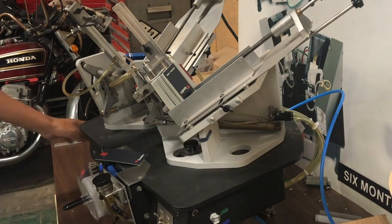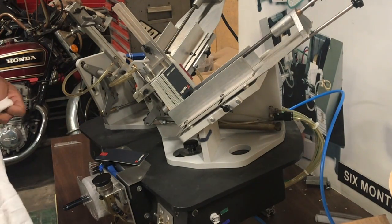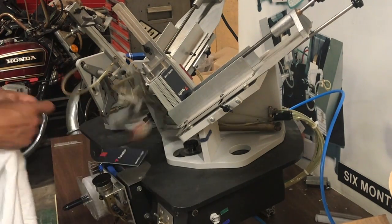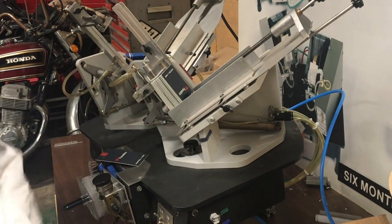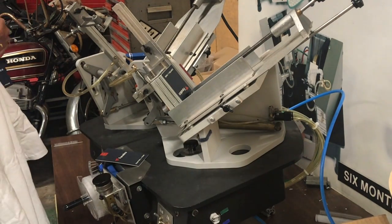Now I'm going to do this in, which is a little bit more difficult, but it can be done. As you can see, that's how the machine will work.